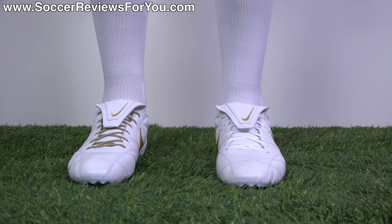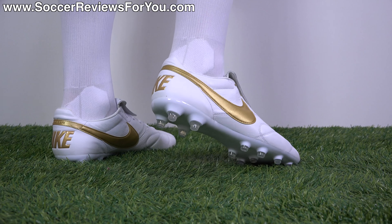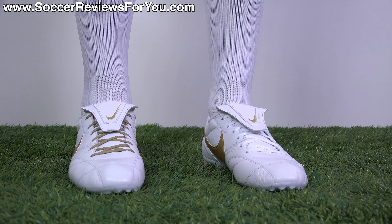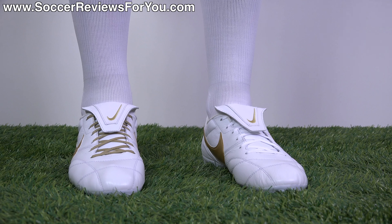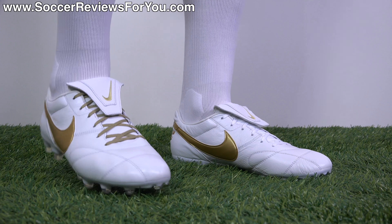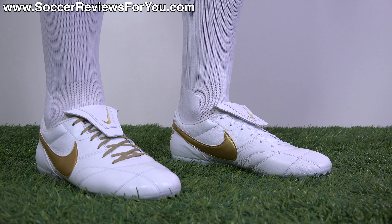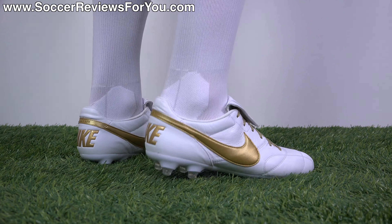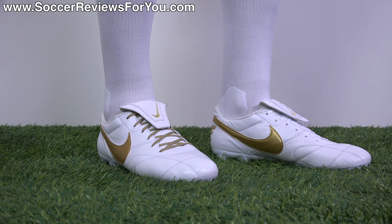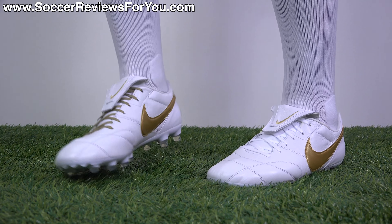As far as width is concerned, because they're leather and because they are going to stretch, these are going to fit just about anybody — even if you do have wider feet — after a little bit of break-in time. As far as sizing is concerned, they run about a half size small. So instead of my usual size 9 US, I bump up to a 9.5 and the fit and length is absolutely perfect. The length runs short on these, as it does on the Nike Tiempo models, so if you're coming from the Tiempos stay with the same size; otherwise go a half size up.